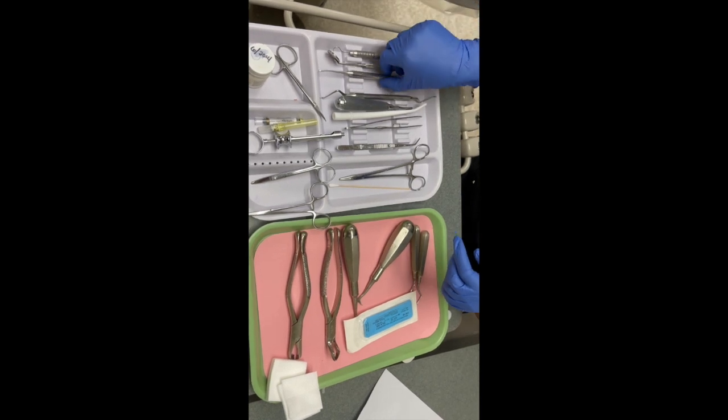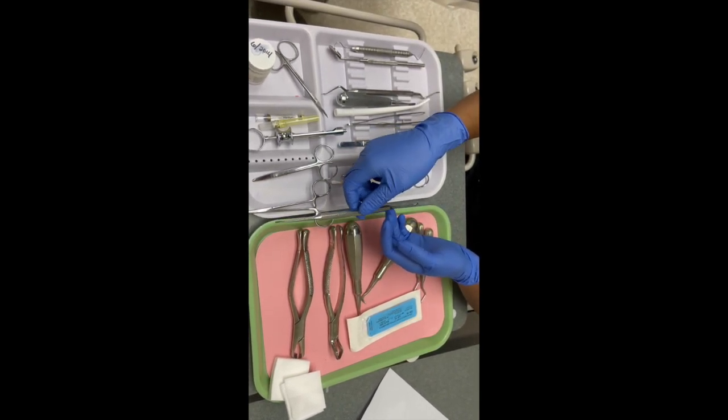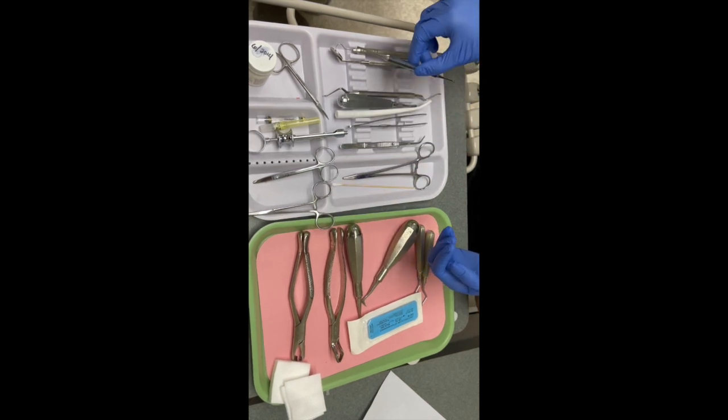Next you have your straight elevator to loosen teeth, or separate and lift the tooth from the socket.